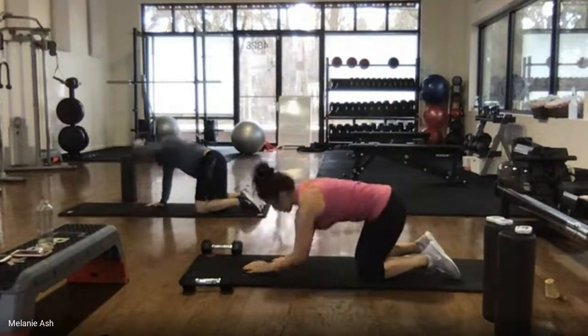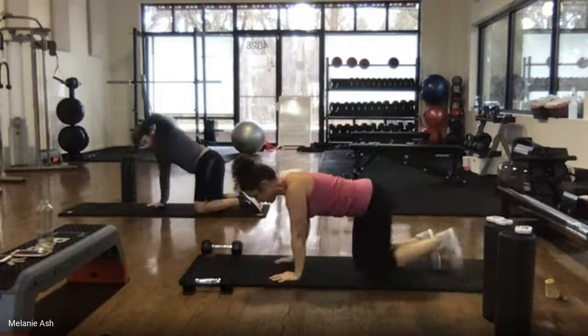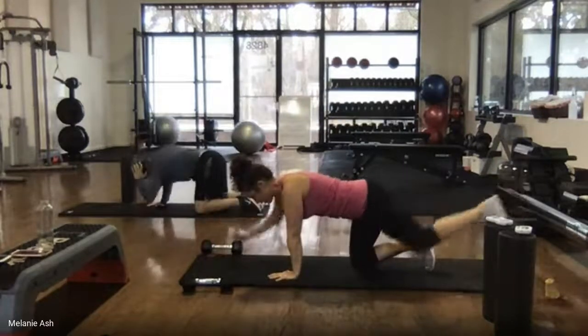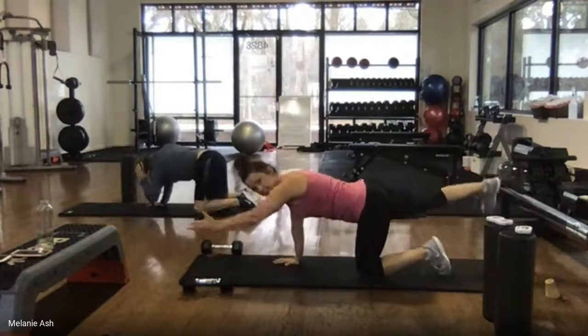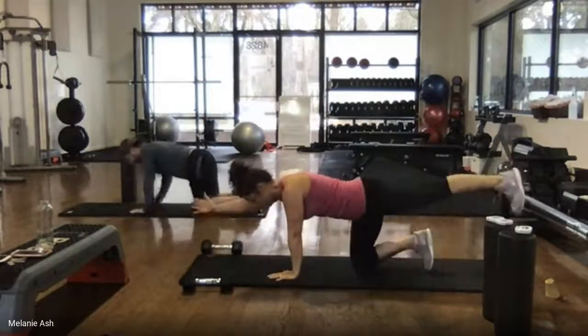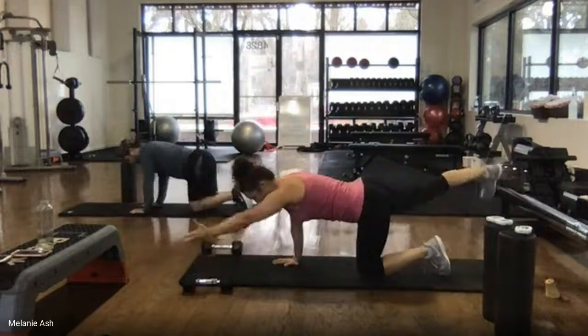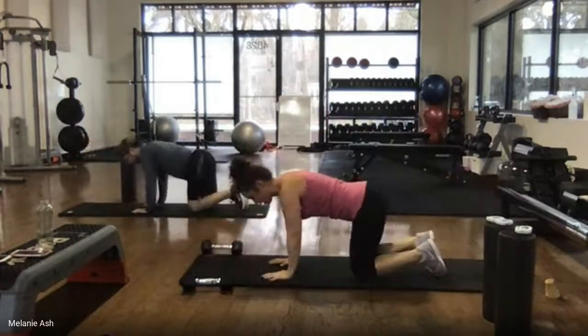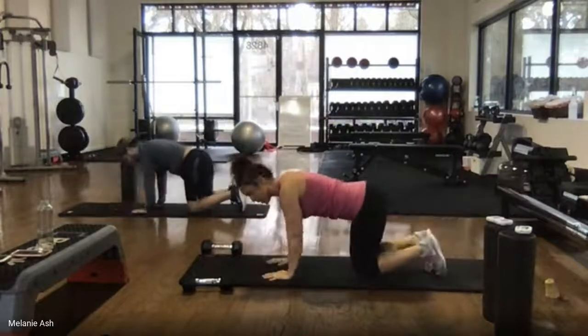And then your bird dog — ten bird dog on each side. Remember to press your hand down into the mat to create some extra stability. Take your time, go slow. Make your arms stretch and reach. Feel like you're trying to put your shoe print on the wall behind you. Core is nice and tight, pull your rib cage down towards your hips.